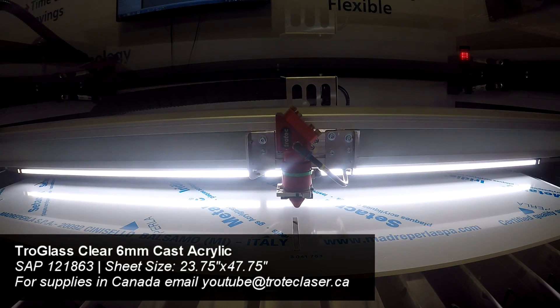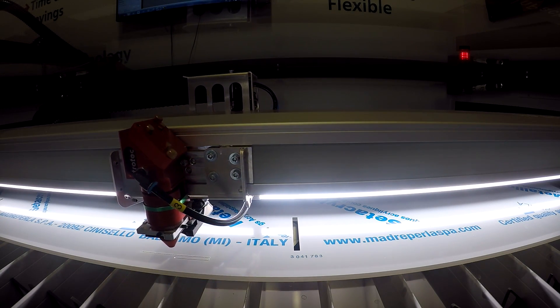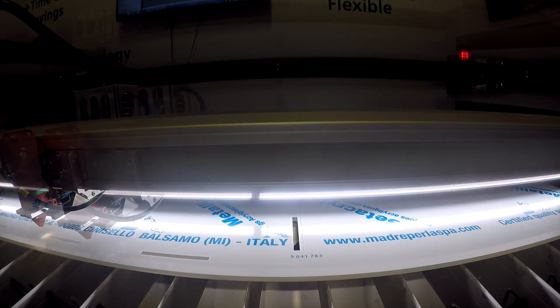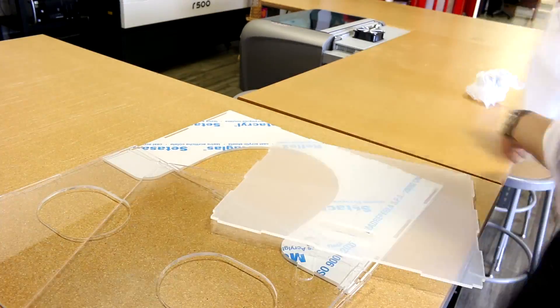We began by placing 6mm Troglas cast acrylic into our Trotec SP500 and cutting out our design. We then completed assembly using an acrylic adhesive to ensure a perfect lasting fit.